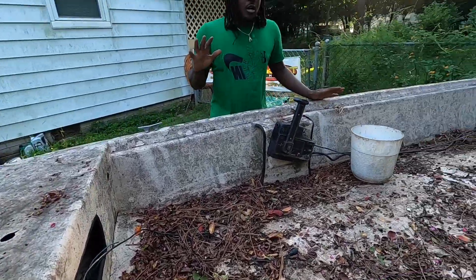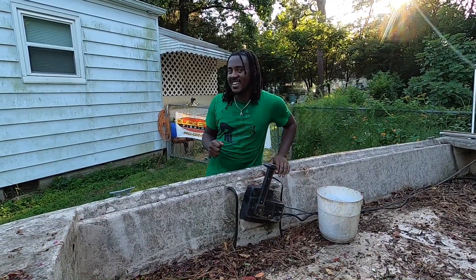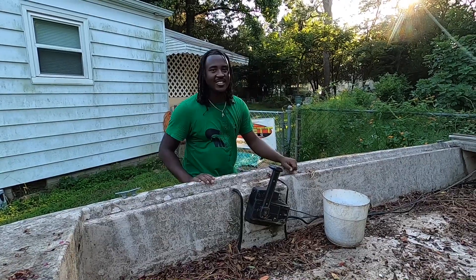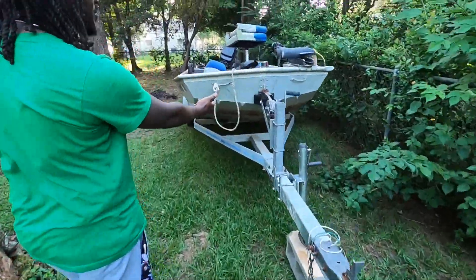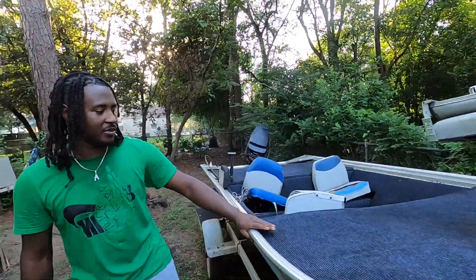Out of nowhere, I was luckily blessed with something from my cousin, and I want to show y'all soon. It's a secret, so we're going to go ahead and go to the backyard and show y'all what we got now. All right, guys, so we just purchased a 14-foot aluminum John boat.